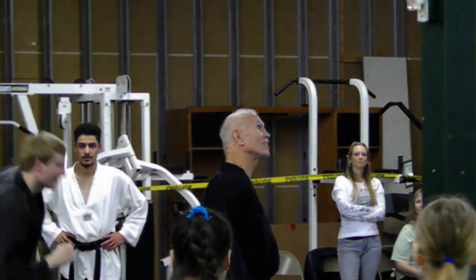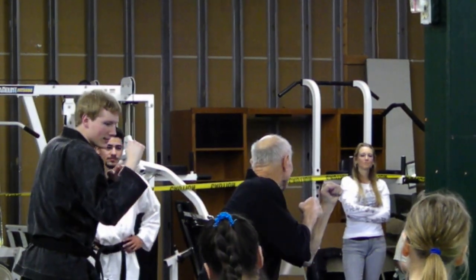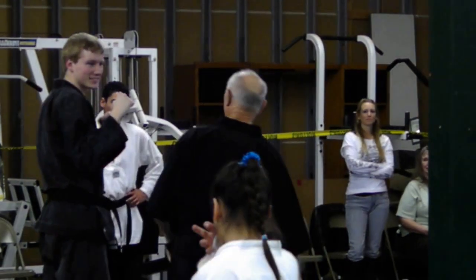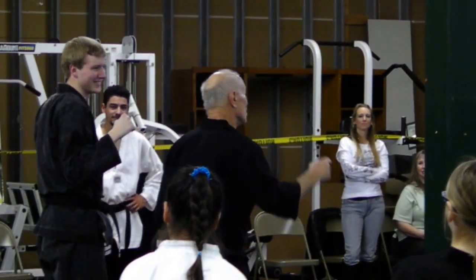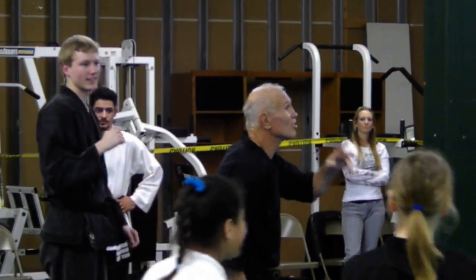Stand up. There's a side kick. Go from here to there. Look at the ribs. Again. So watch — this is what I want you to practice. It's not a hook kick, it's a side kick.